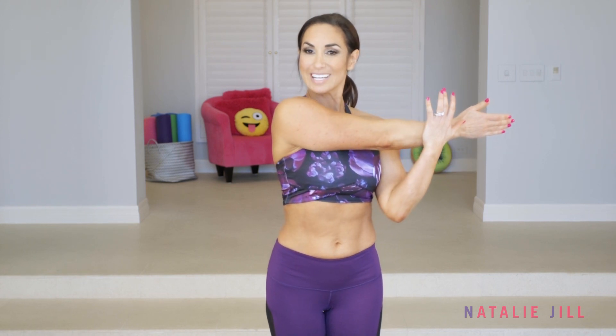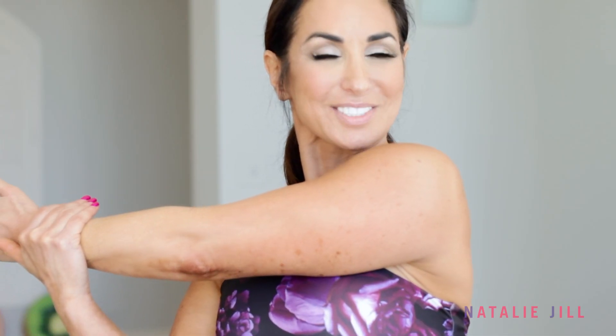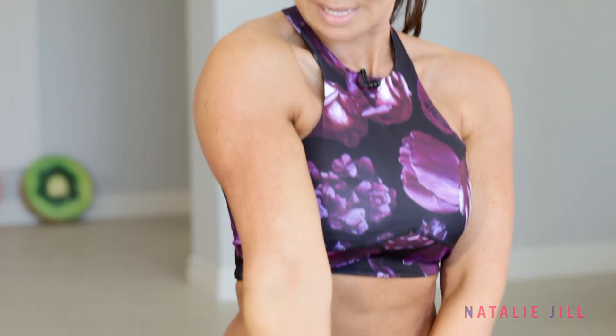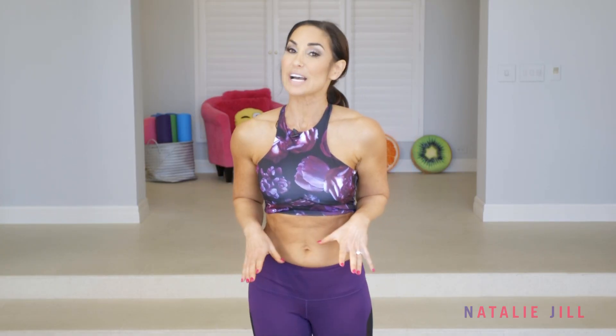We're gonna just stretch out those shoulders and those biceps real quick. For your shoulder, you're gonna bring it across your body just like that — stretch it out. Other arm, just like that. And then for your bicep, using one hand on top of the other, just stretching it out. I hope you liked that. You can repeat the workout again or you can find one of my other workouts targeting any area of your body. And don't forget to subscribe to my channel.